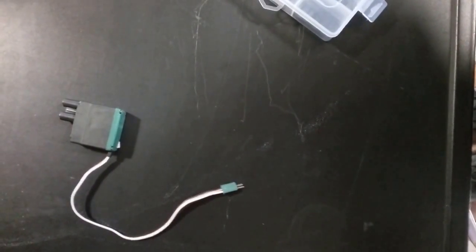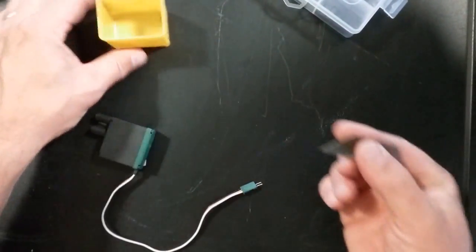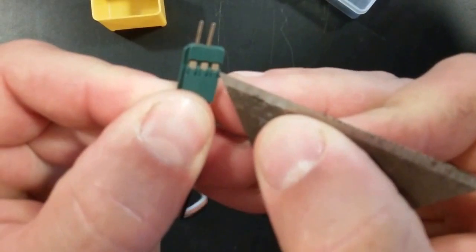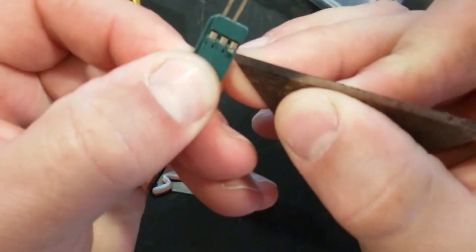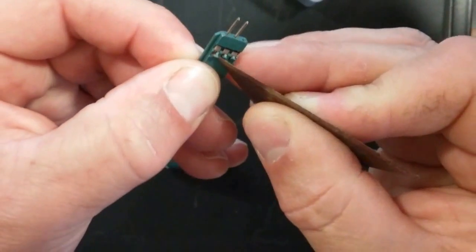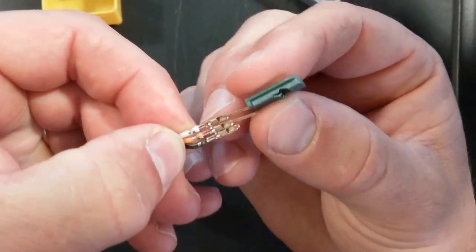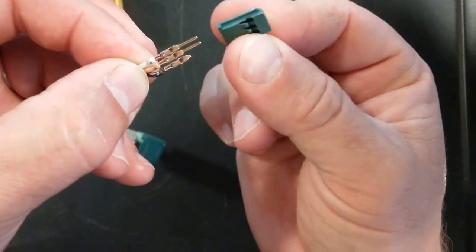So we're going to go ahead and start fixing it. The very first thing we're going to do is take a razor blade and just pop open these two pins right here. We're just going to pop that right up there — we don't break it, we just bend it up a little bit. We're going to do that on all of them, even if only one is broken, you have to do it on all of them. By doing that, that's going to release all those pins, and we're just going to go ahead and pull that out. Now you want to remember that in the VEX connector there's a little slot right there — you want to remember which color is on there.